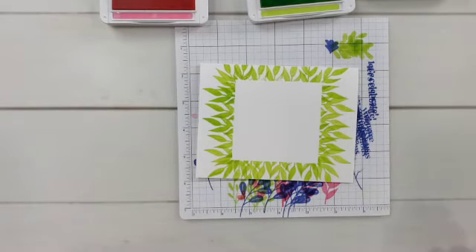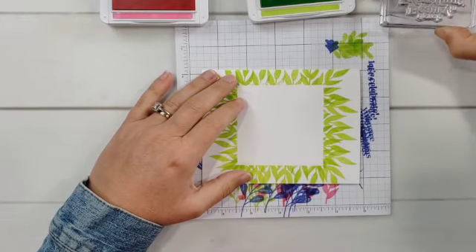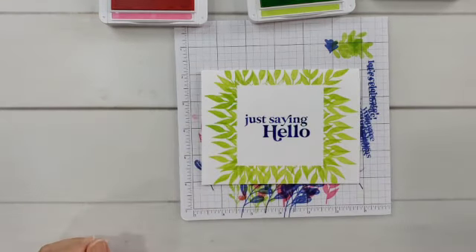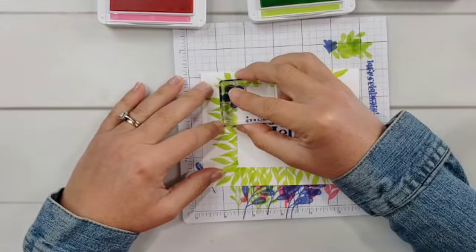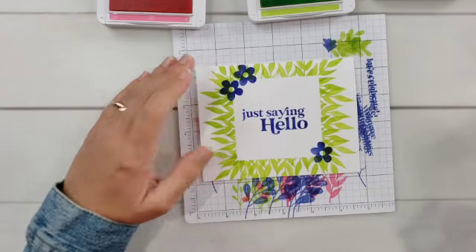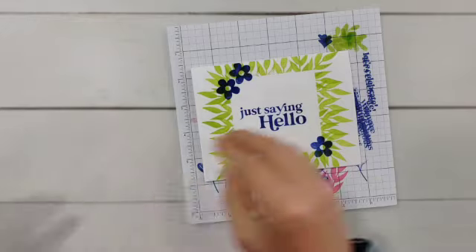The fun part is always the big reveal when you take the mask off — sometimes it takes your breath away. To finish this card, I'm going to stamp the greeting 'Just saying hello' right there in the middle. I thought I was going to be done, but I want to add a couple of flowers — one there, one up there, and one down here. So let's bring all these cards back in so you can see what we've created with just one stamp set, white cardstock, and three colors of ink.